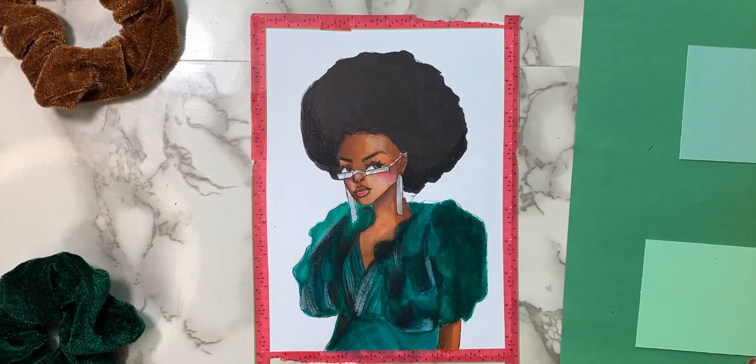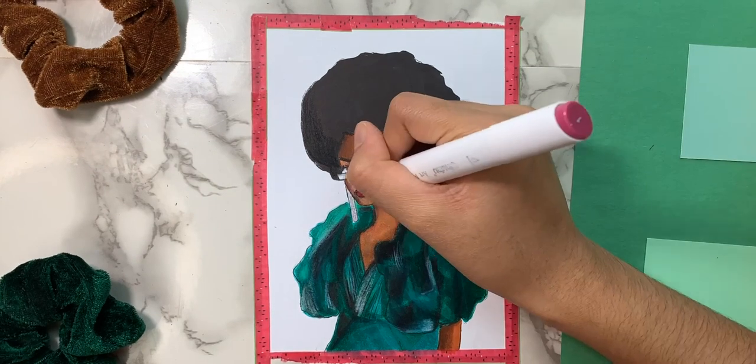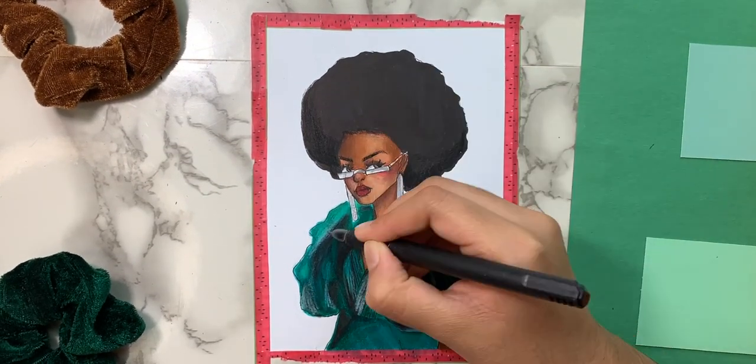Now I use my Prismacolor pencils and I try to match her skin tone as best as possible, although the accuracy isn't that good.